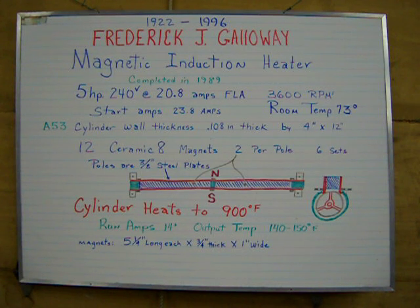There are 12 ceramic 8 magnets used in this. There are 2 magnets per pole and there are 6 poles. The poles are 3 and 1/8 inch steel plates on either side of the magnets, as you can see there in the diagram.